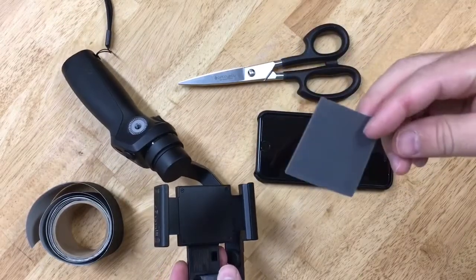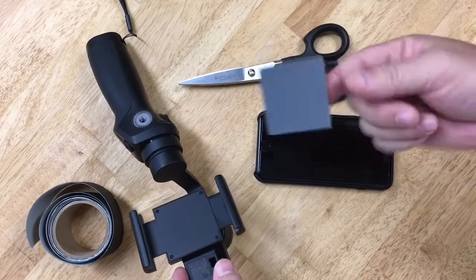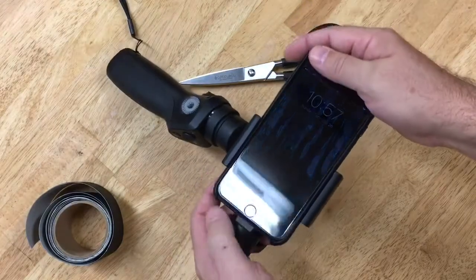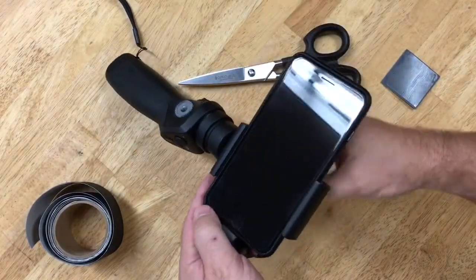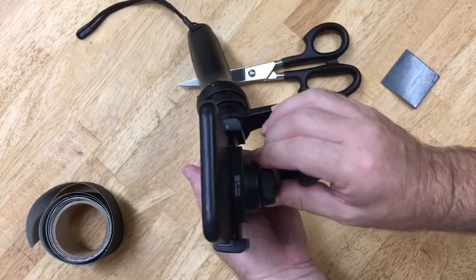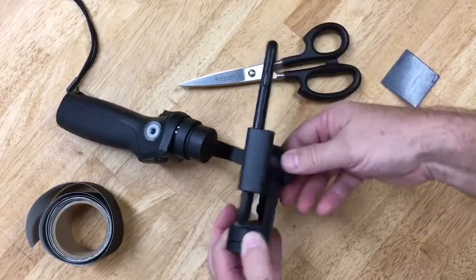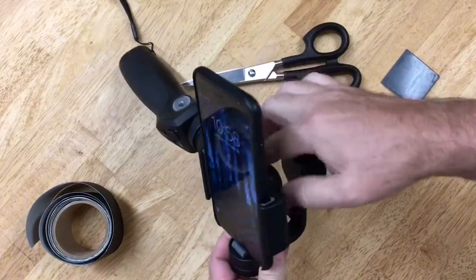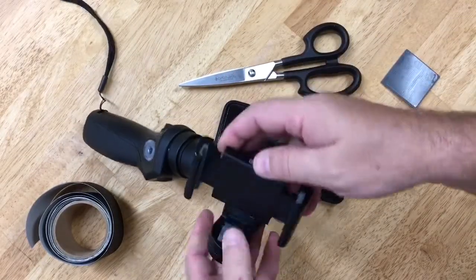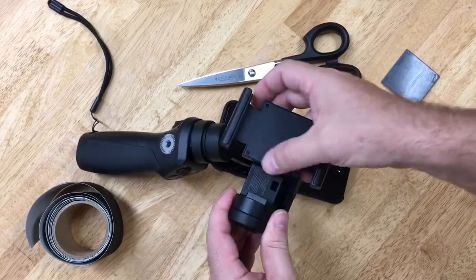So you might think, hey, I just bought this fancy thing and I'm gonna wreck it — well, get rid of this and I'll show you why. Once that's gone, the phone sits so nice down in there; you can even tighten up the back and there's no gap. It's such a nice fit, it balances better. But that makes a problem because this little tiny piece of metal right here wants to snag on your case.